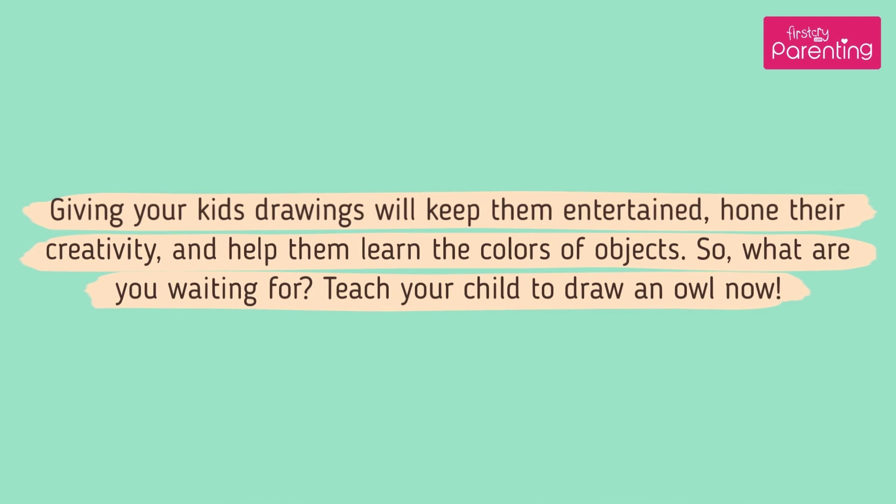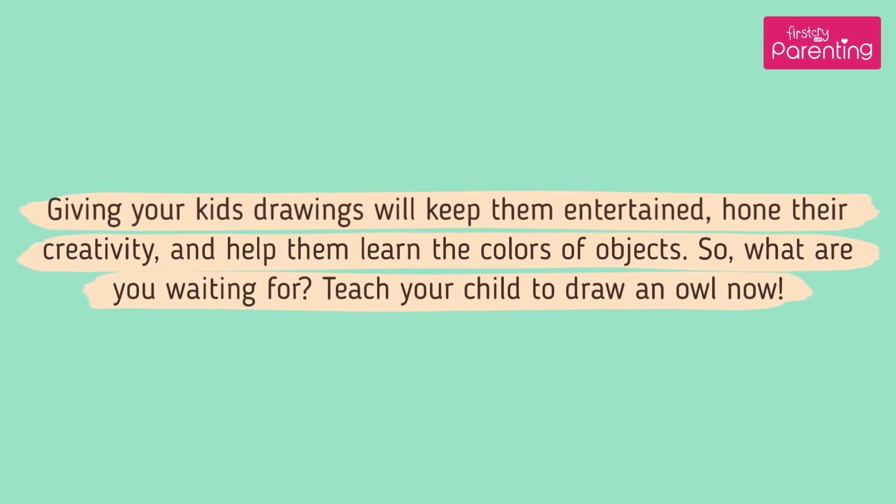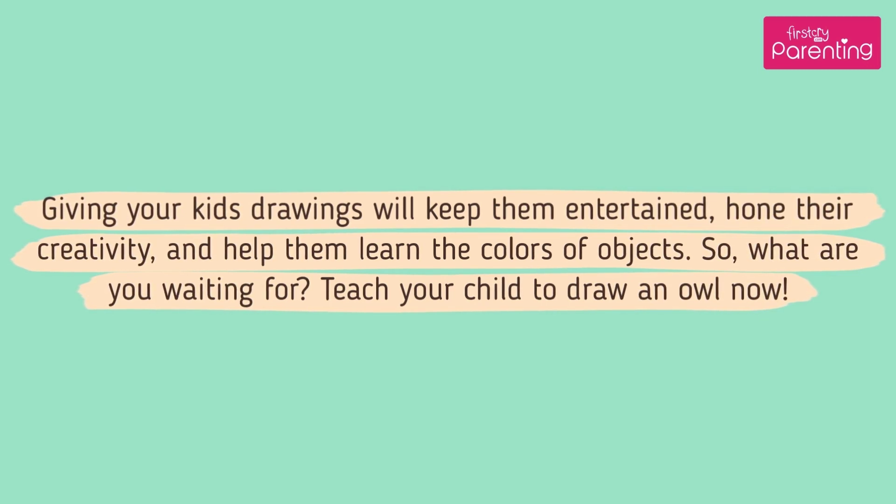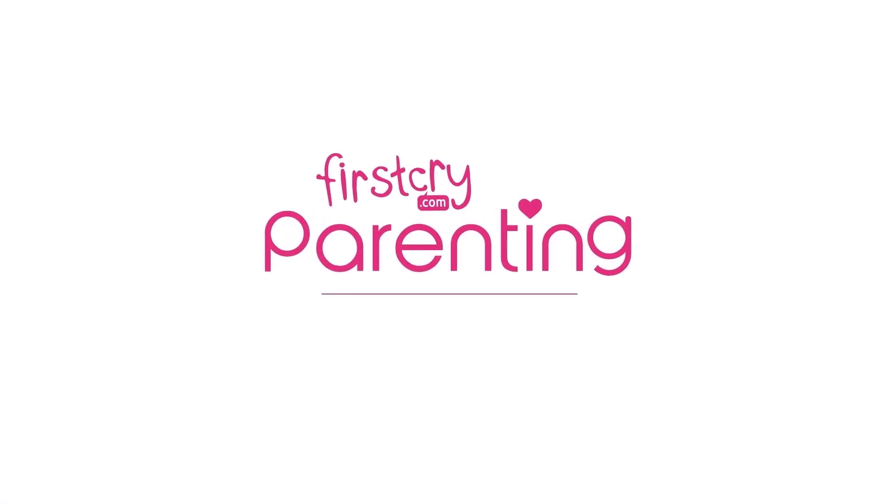Giving your kids drawings will keep them entertained, hone their creativity, and help them learn the colors of objects. So what are you waiting for? Teach your child to draw an owl now. Get ready! See you again! Bye!